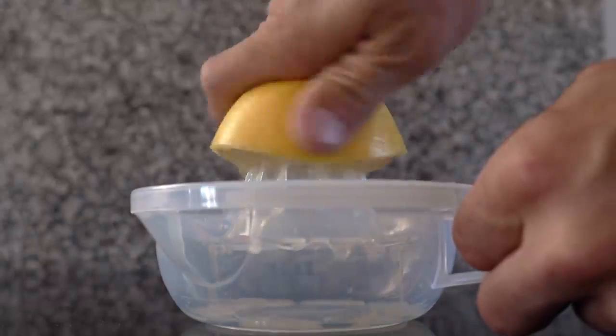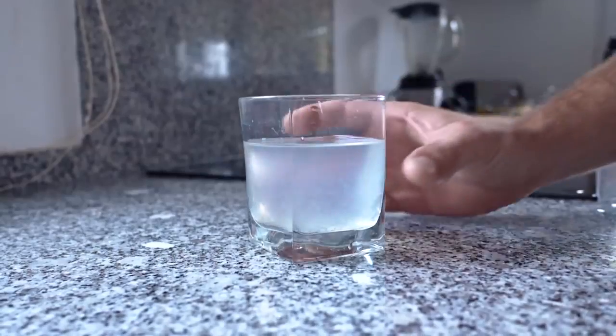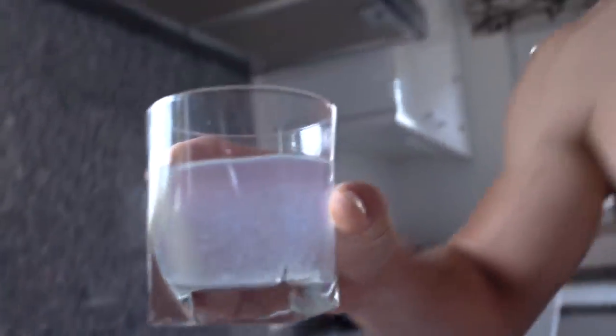Lemon contains vitamin C which supports brain function, your immune system and boosts your mood. On top of that it just tastes better than normal water.